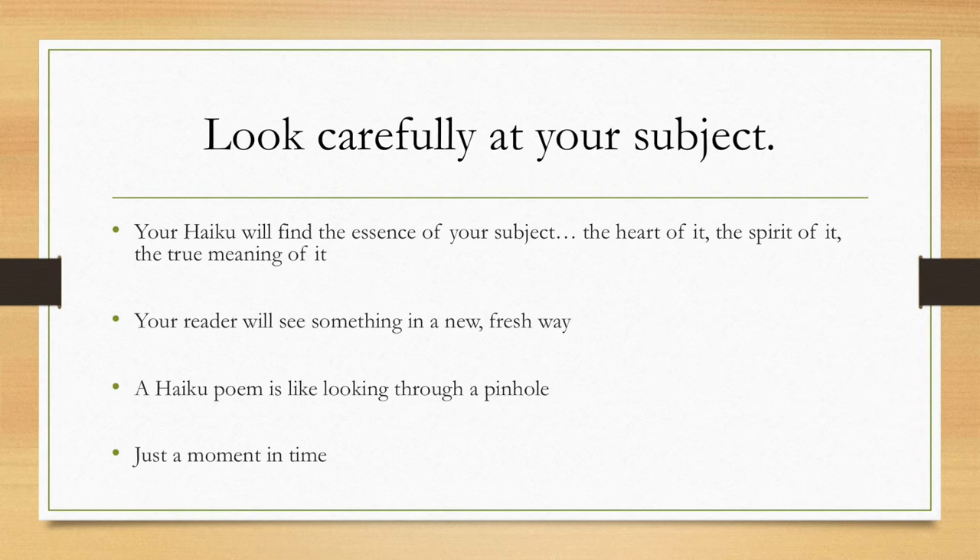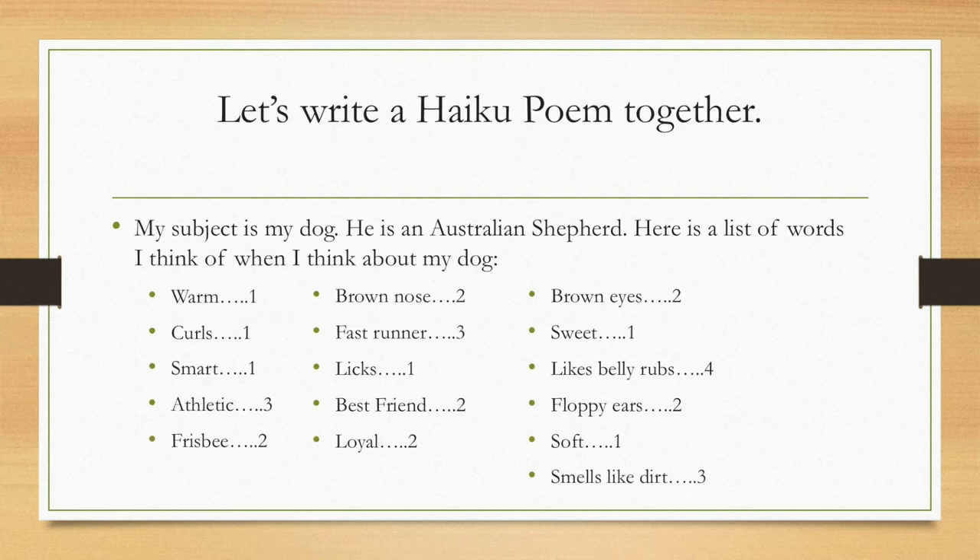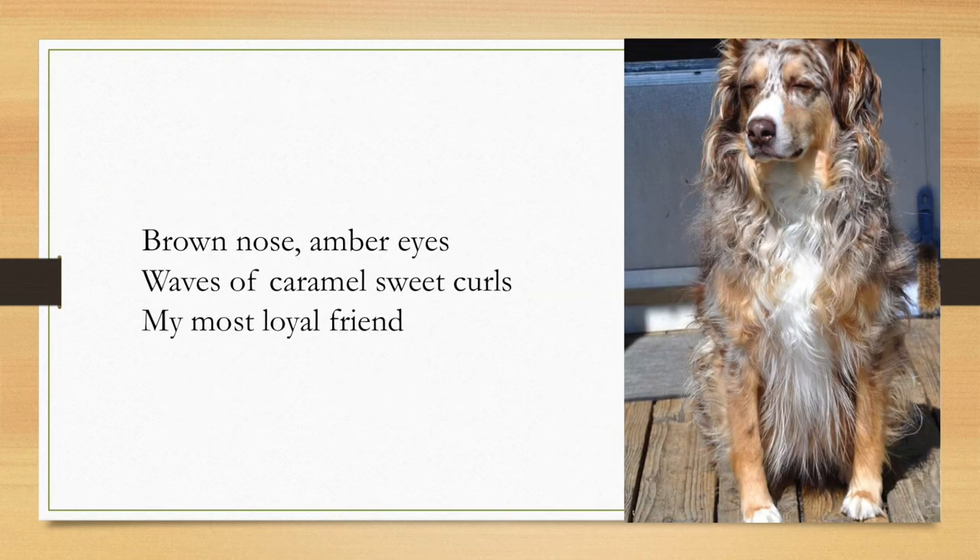So let's write one together. I chose the subject of my dog — he's an Australian shepherd. When I think about my dog, here are some of the words I think about: he's warm, curls, smart, athletic, frisbee, brown nose, fast runner, licks, best friend, loyal, brown eyes, sweet, likes belly rubs, floppy ears, soft, smells like dirt. So I took all those ideas and here's what I came up with: 'Brown nose. Amber eyes. Waves of caramel, sweet curls. My most loyal friend.' And here's a picture of the dog.